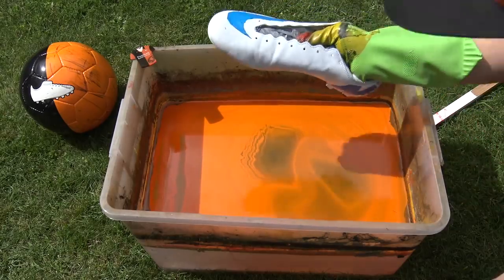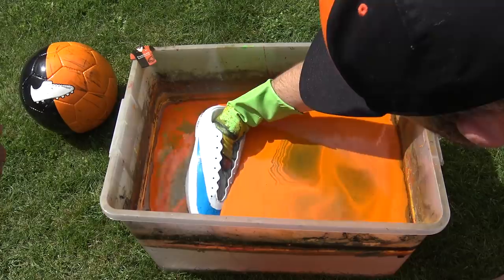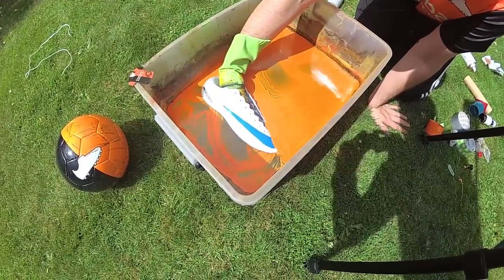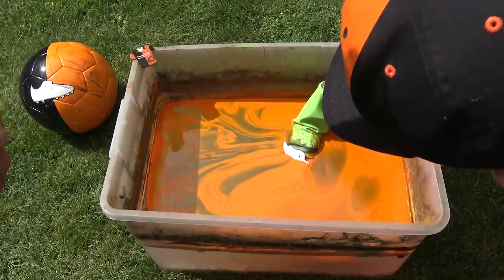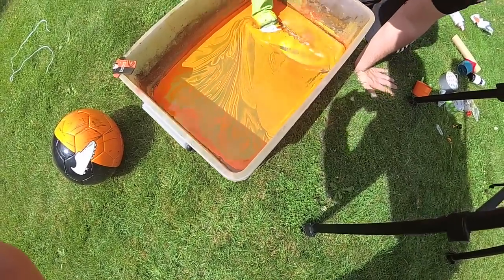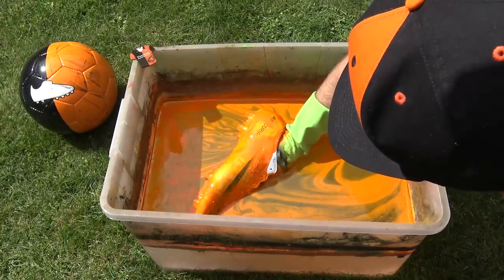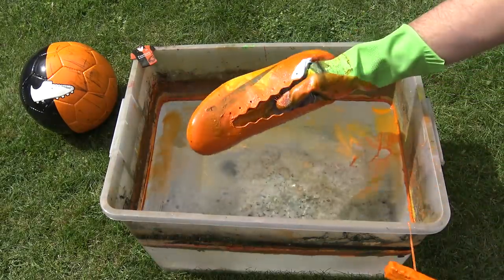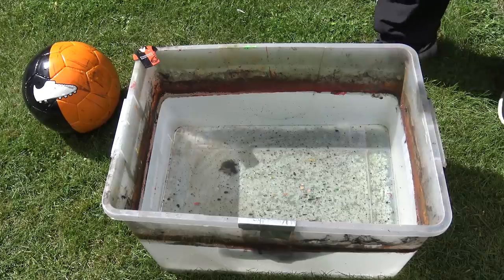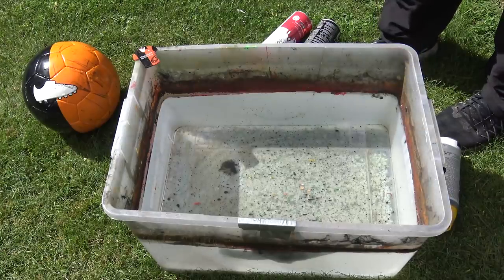We're going to pop these in — let's see what happens. I'm going to start here. A lot of paint — let's go. All right, here we go. We're going to do a whole bunch of different colours and I'm just going to tape this area here to stop it from getting any paint on it so we can separate off the collar.